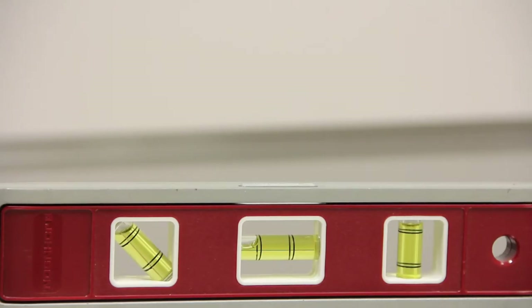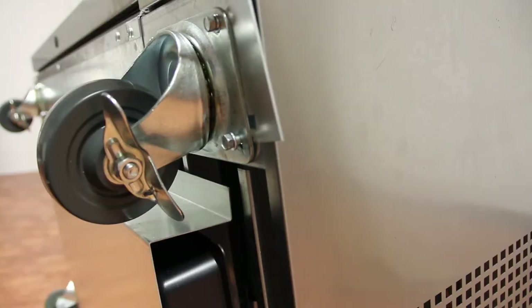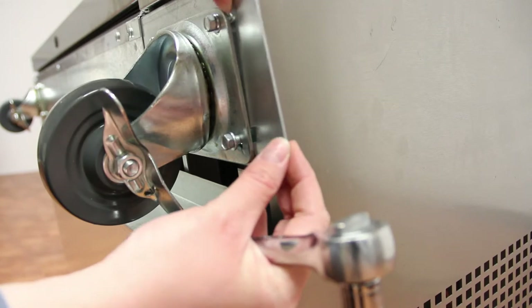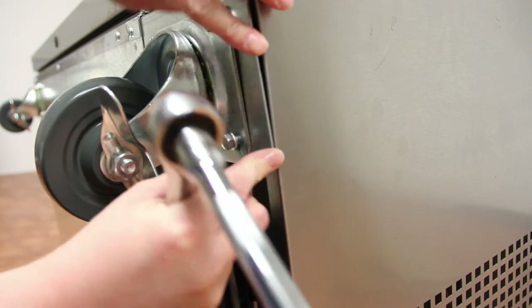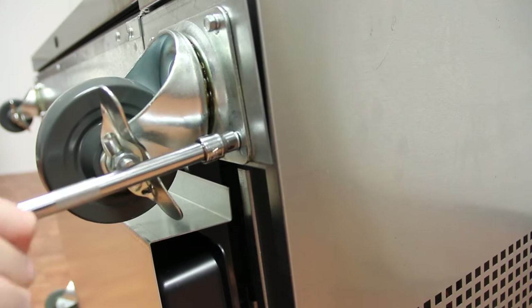If the unit is not level, loosen the bolts on the caster that needs to be heightened. Using the provided caster shims, slide two shims onto the bolts, one for each side of the caster. Use no more than three shims a side when adjusting the height.